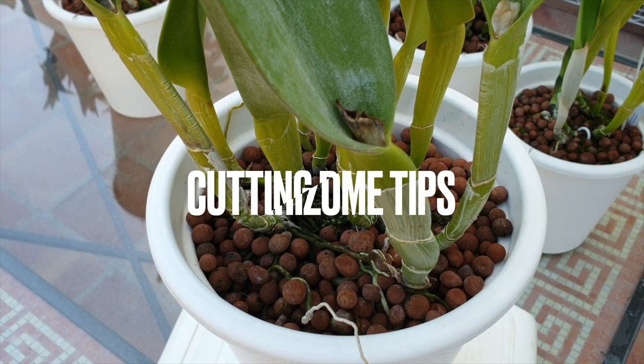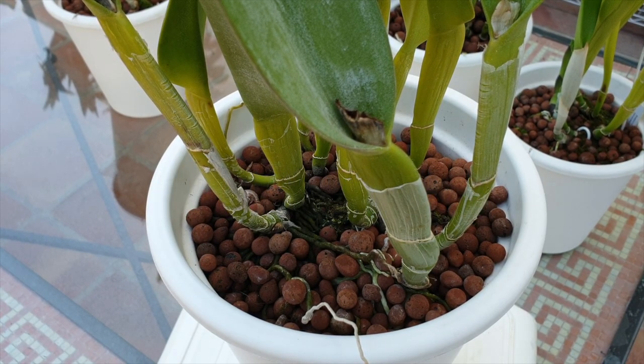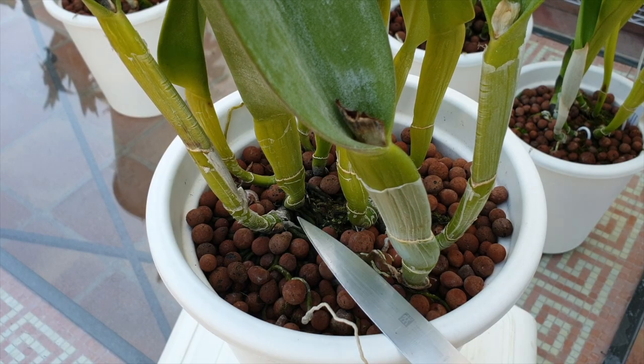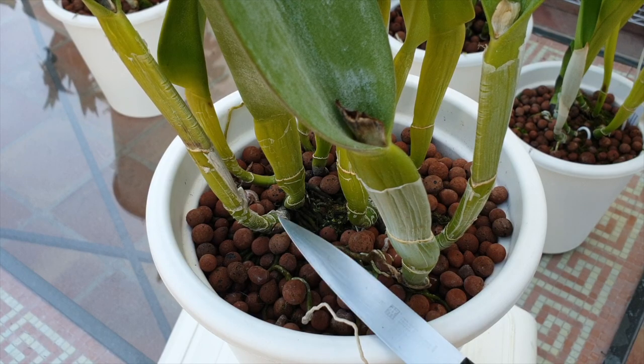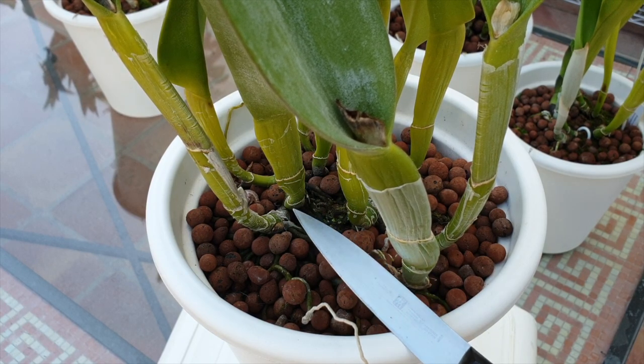If your rhizome is somewhat buried, how can you figure out how deep your cut into the rhizome should be without actually severing the whole thing? Just scoot away part of the media to expose the rhizome. Then you get a clear idea of its circumference and cut halfway through. The sharpest knife is a must, because you don't want to be opening any jagged wounds that could cause possible pathogens to enter the cut area — and be brave.